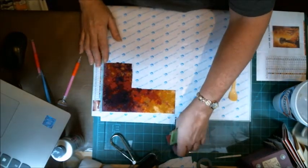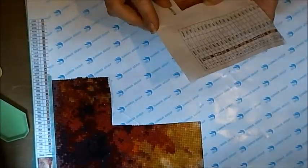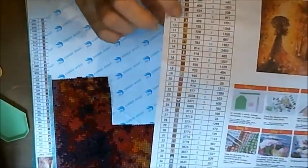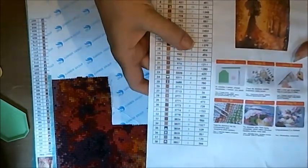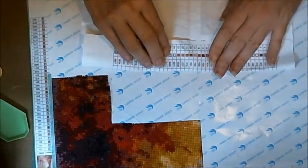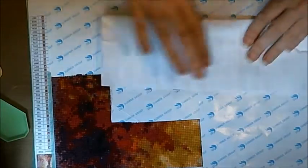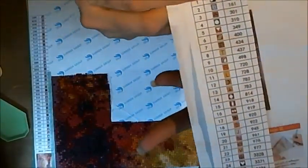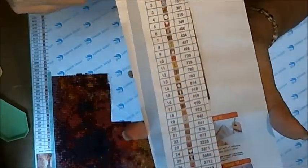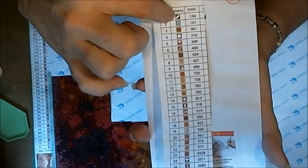First things first — you want to check everything that's supposed to be in your package next to your numbers. Don't worry about the second row if it looks like a foreign language. Next to your numbers — I don't pay attention to the count, it just shows I have 38 different colored resins. You'll see your DMC number and then a little symbol.